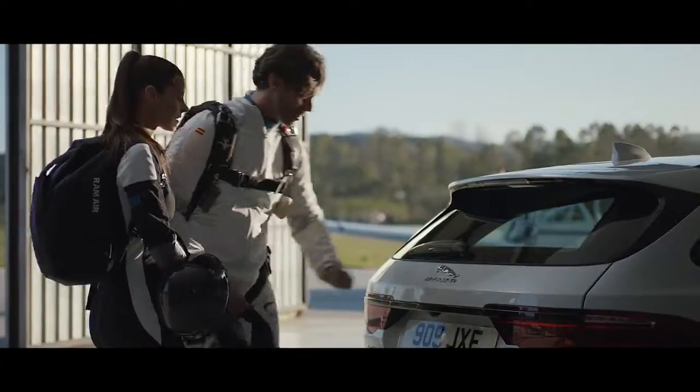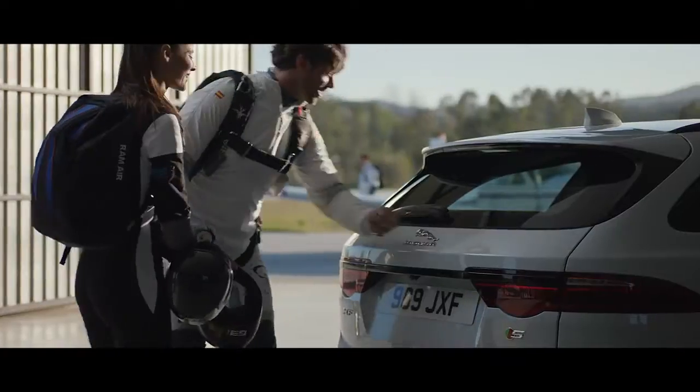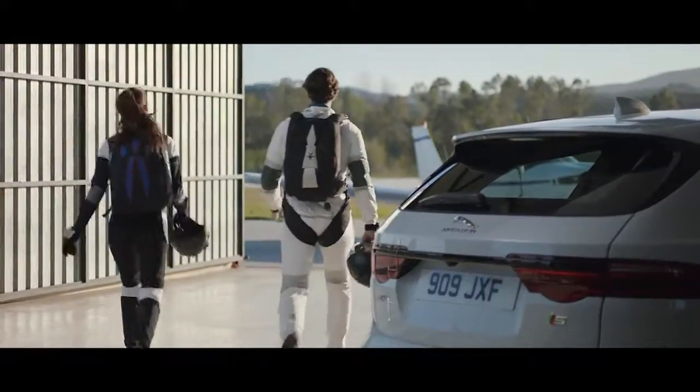By locking and unlocking the XF Sportbrake whilst your regular key fob is safely disabled inside your vehicle.